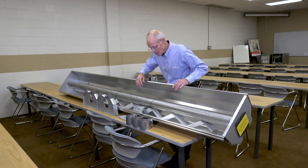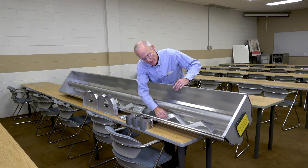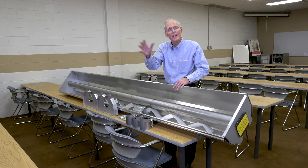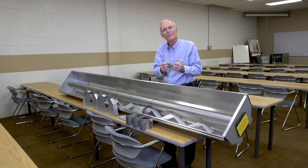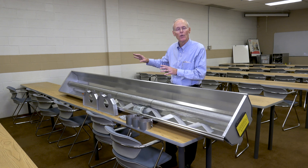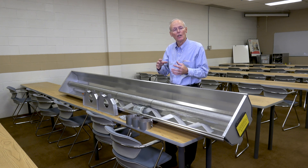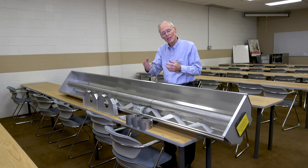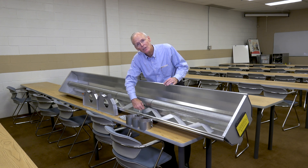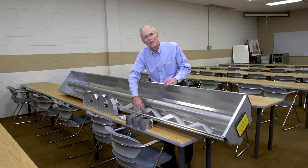Now what also comes in this package is a turbulator. This is a turbulator right here. And this goes in the last section of tubing to move the air around to draw every little bit of heat that we have. Because when you get down to the end of the 40-foot run, it's a little bit cooler air, so you need to have it touch as much of the tube as you can. This is also the vent termination. This goes on to the last tube and you hook your V-vent on here, whether you're going vertical or horizontal.